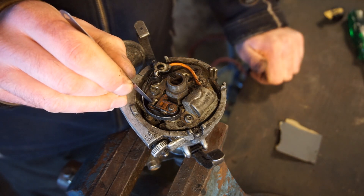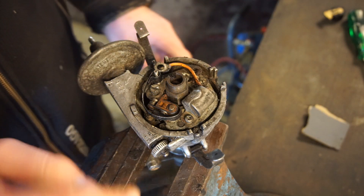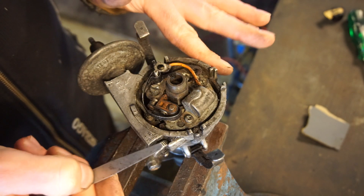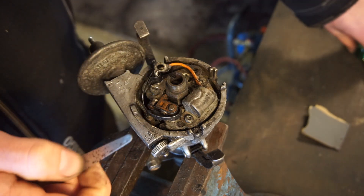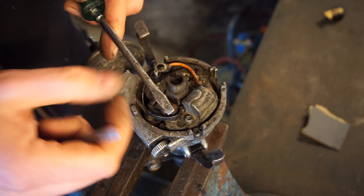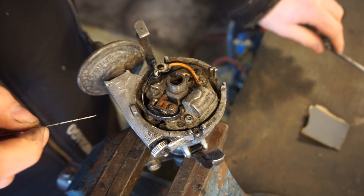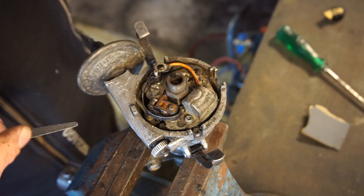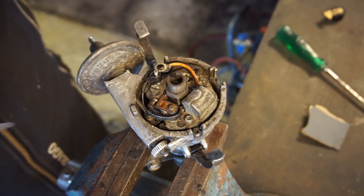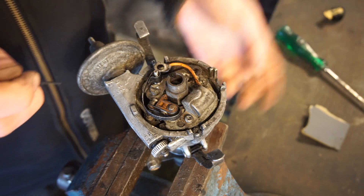Maybe even running the feeler gauge back and forth would be enough. One thing I haven't mentioned yet is back in the day there was a tool, especially for Lucas distributors - it looked like a small little screwdriver on the end, and then it went up sort of like a key, and built into it was a feeler gauge. So that was a screwdriver and feeler gauge in one - a small tool you could have in the glove box. I don't know if you can still get them; I have one somewhere laying around. And that was a two-in-one tool for setting points.